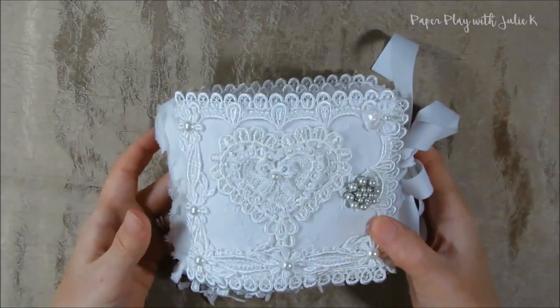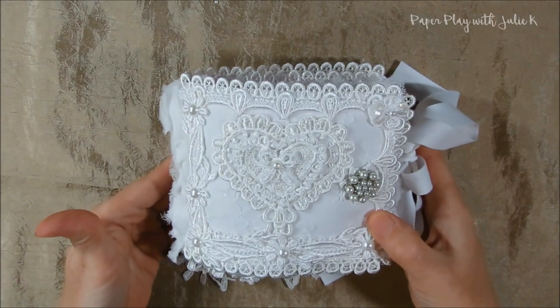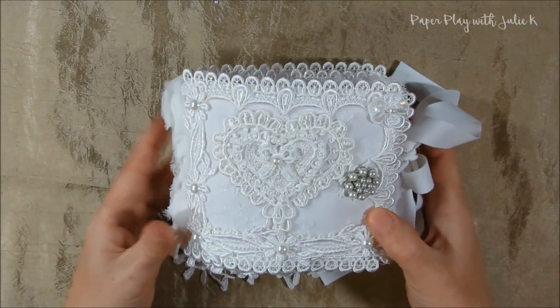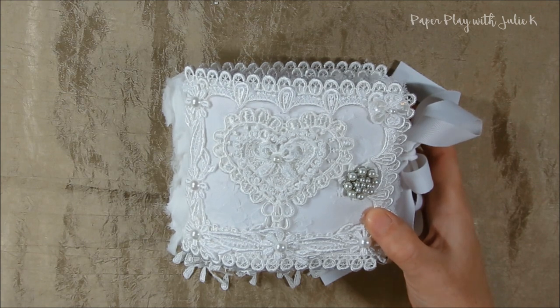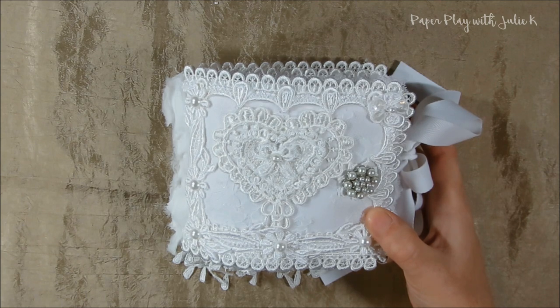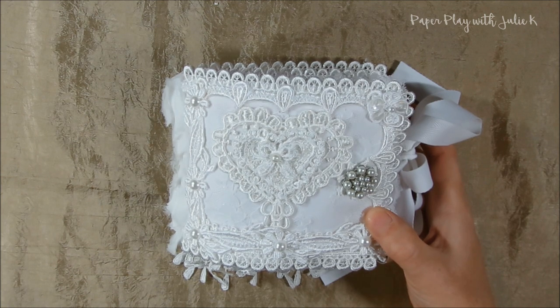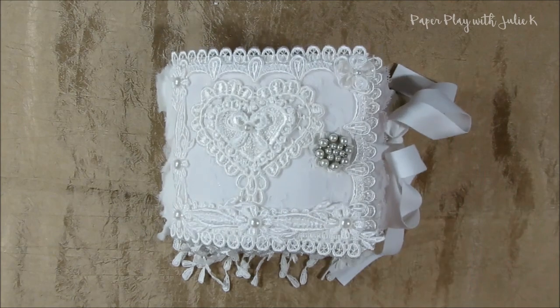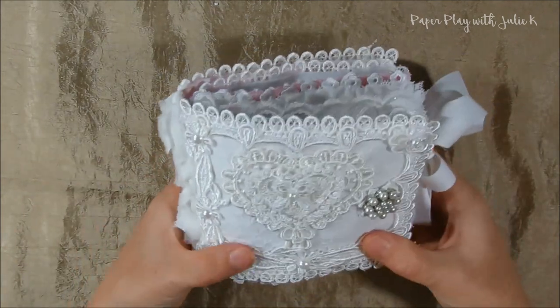Here's my swap item. I used a lot of laces and trims from my stash, and recently I purchased a destash of some appliques and some snippets, and also a lace bag from Amy Love's channel. I used a lot of that stuff — it was just fun to play with. I had a huge mess all over my desk playing to make this one, so I had a lot of fun with it.